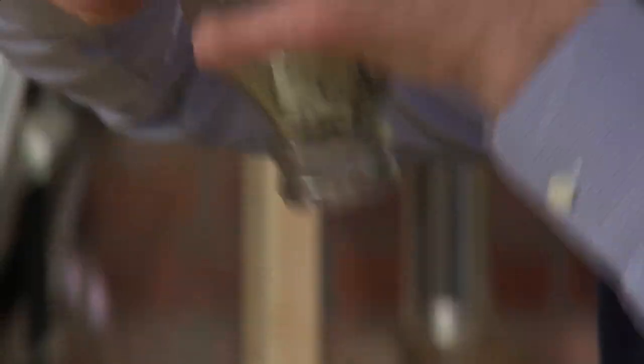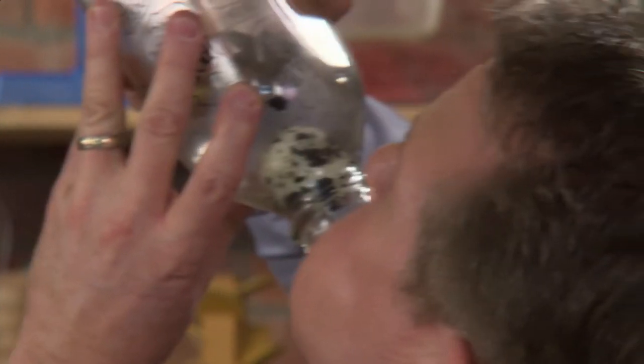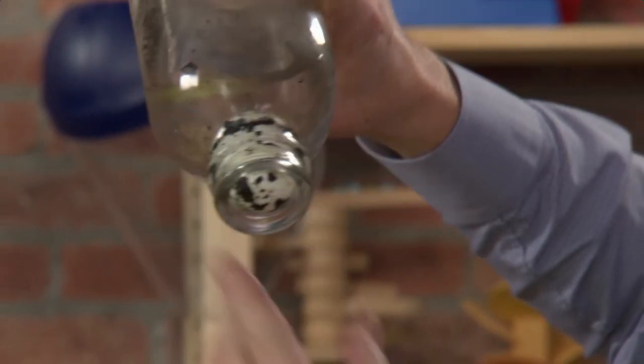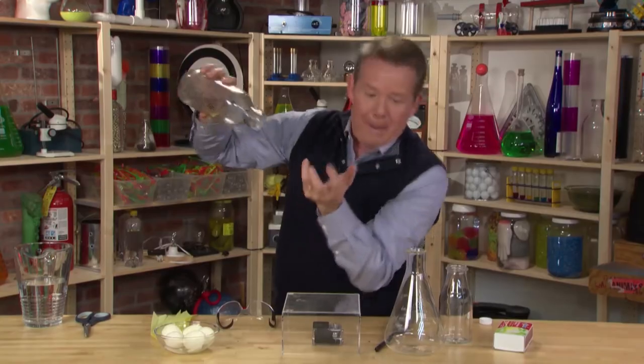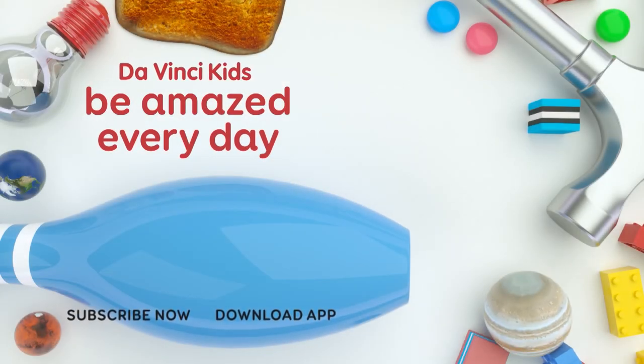All right, here we go. Anything for DIY. Oh, here it comes — here it is. See? It's starting to come out. It's going to pop out and — bam! There it is.